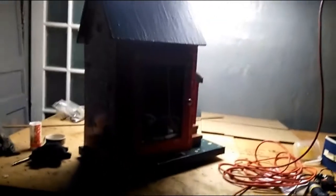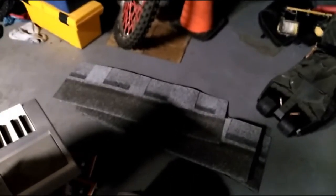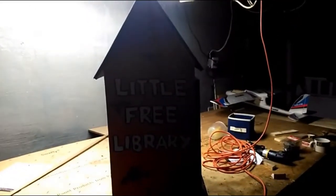The little free library has been painted and it looks pretty sweet - she did a really good job. Now I've got some shingles over here and I'm going to shingle it up. I put the post in earlier today - it's night now - so I'm going to shingle it and then put it on the post tomorrow.